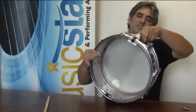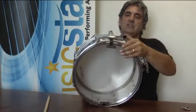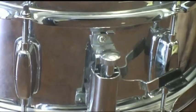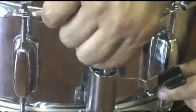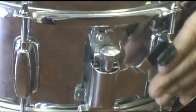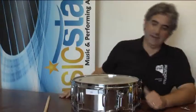The throw can be adjusted to different tensions. What you'll do is loosen the throw and then use the knob on top to either tighten or loosen it, depending on which way you want to adjust the snare. Tighten it into position and then throw the snare back up.